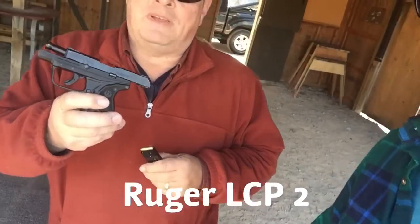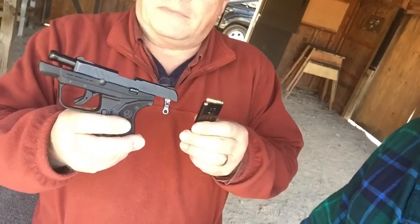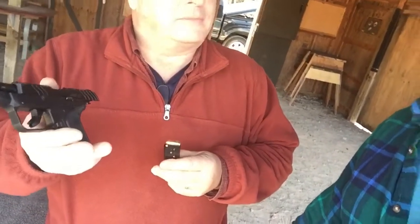I just happen to have a Ruger LCP-2 chambered in .380. It holds 6 plus 1. It is Ruger's compact .380 at the moment, and I thought we'd try it today and see what we thought. I've never seen the Ruger 380 before — is this kind of new? Kind of new.